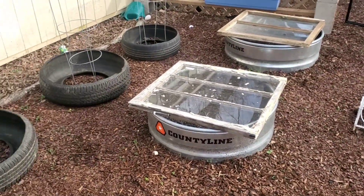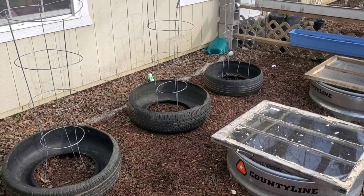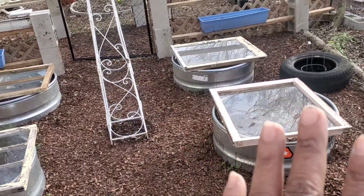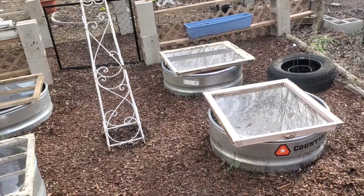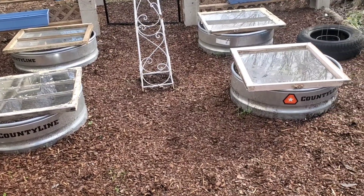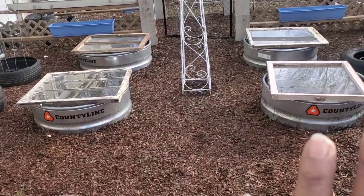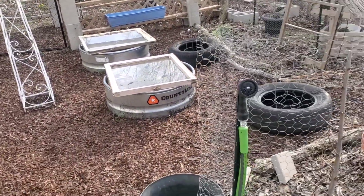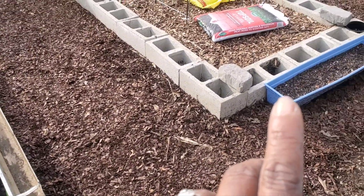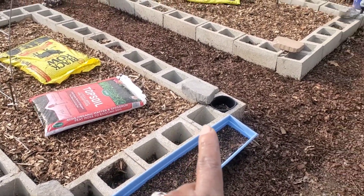Over here in my salad bar area I did the same thing — I took those tires and brought them over here so I can grow my bell peppers and all that good stuff. The bell peppers will be over here in this area because this is the salad area. My lettuce, radishes, carrots, and so forth are all going to be over here in this area.